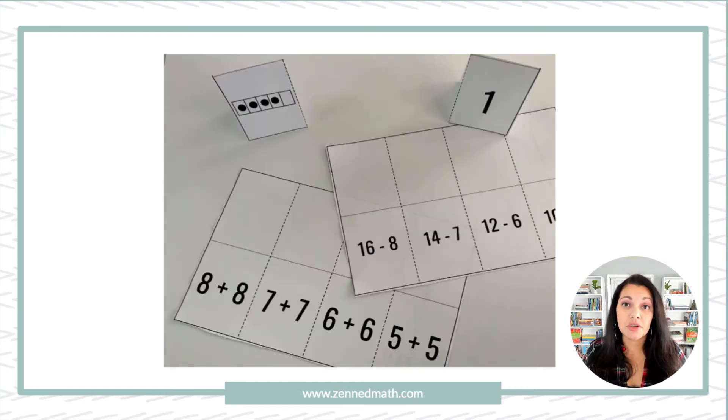It's called clothesline math, so you can have a clothesline, twine, or yarn. If you're using technology, you can just draw a line on the board and students can drag the cards on a smart board or whatever device you're using. For the physical version, I have a clothesline and number tents. I just take a paper and fold it over — there are dotted lines where you cut, then flip it over. It looks like a tent, so that's why they're called number tents. They tend to sit in place, so you don't have to worry about them falling off.